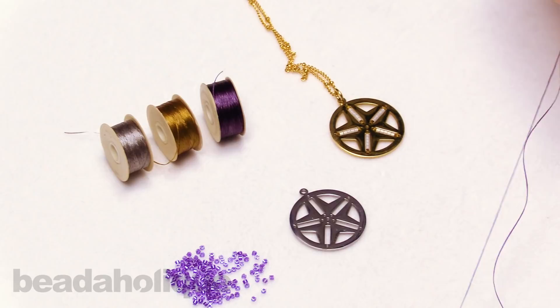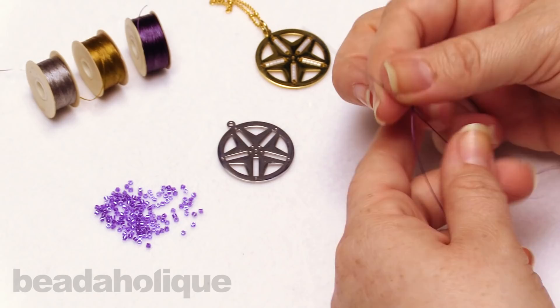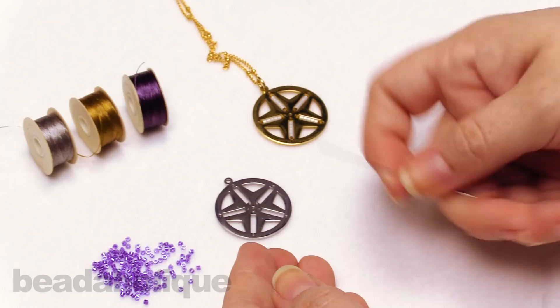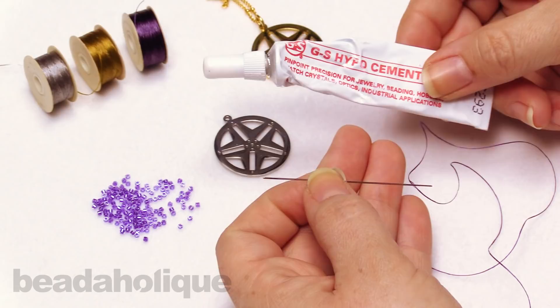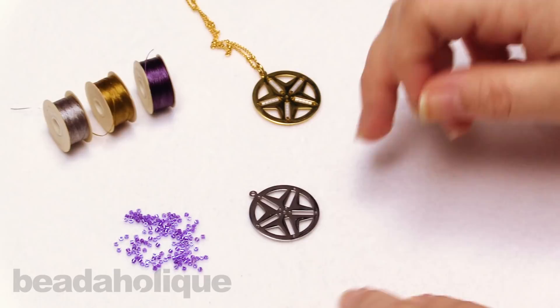I already have a couple feet of thread on my big eye needle and these are great to work with. They just have that nice big eye so it makes it easy to string. They're also a little more flexible than a regular bead weaving needle, like a size 12 or so. This is just really good because we're going to be scooping some of those beads out of there. The only other tools I have are some GS Hypo cement and just a pair of scissors or snips to help me out with cutting my thread off at the end.